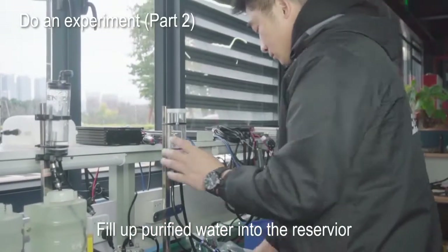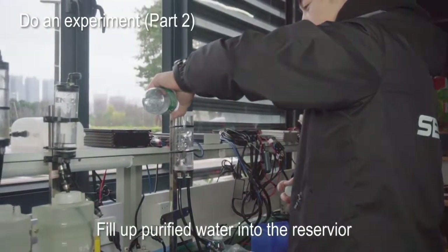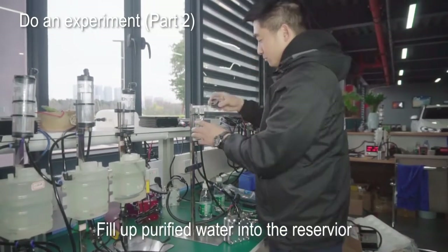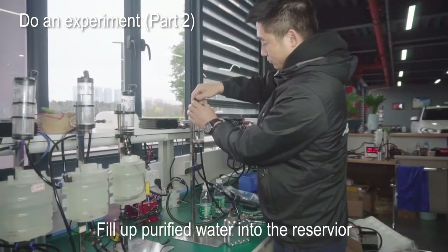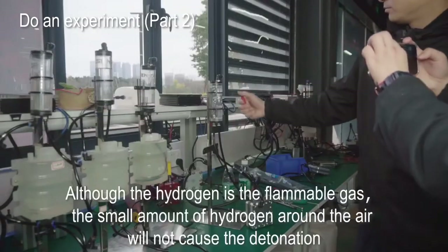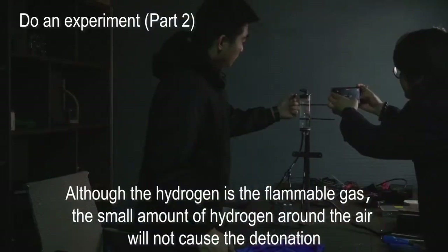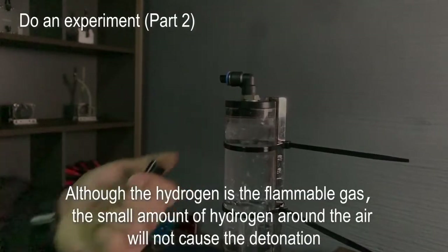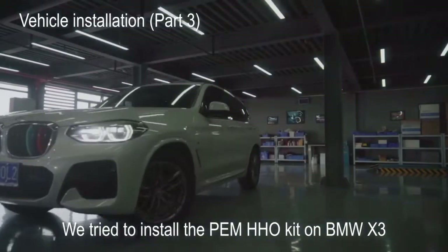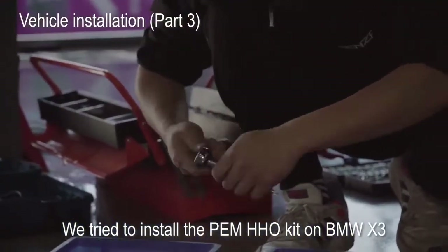Fill up purified water into the reservoir. Remove the net and bumper.